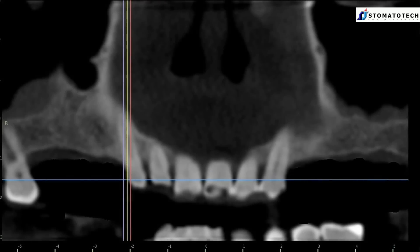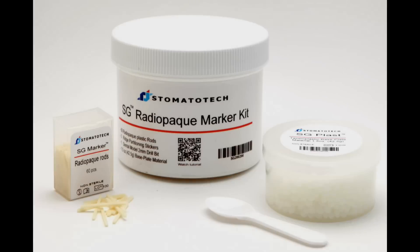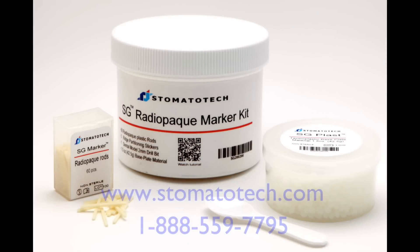A 3D x-ray scan without the SG Markers is simply incomplete. To get more information about the SG Marker Kit and other SG products, please visit our website.